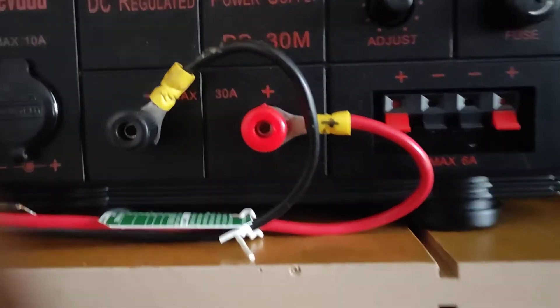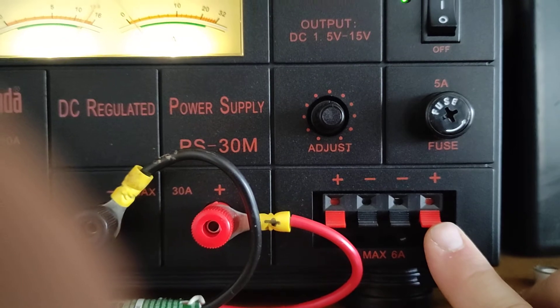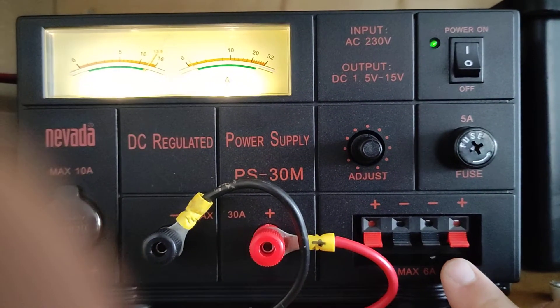I forgot to mention, by the way, the 5 amp terminals, which is fairly standard on the majority of larger power supplies at least.